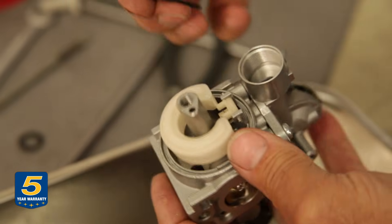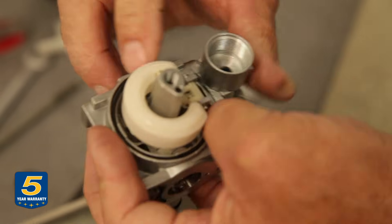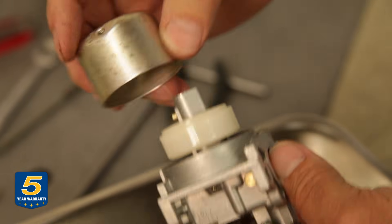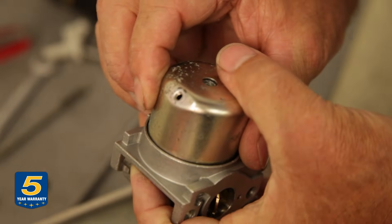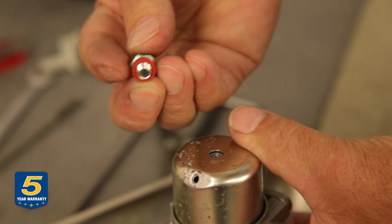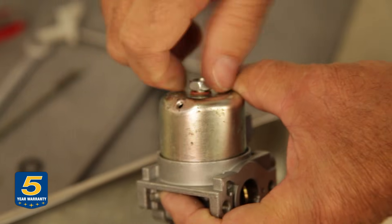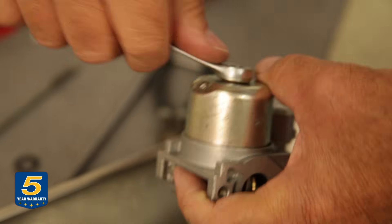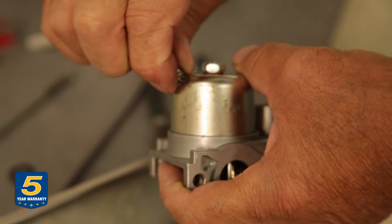We'll put the gasket back in now, making sure it's seated all the way into its passage — it's a little chamber. Then put the bowl back on. The drain screw should be positioned on the side opposite where the fuel enters the carburetor. Install the drain screw with its gasket — 12 millimeter.